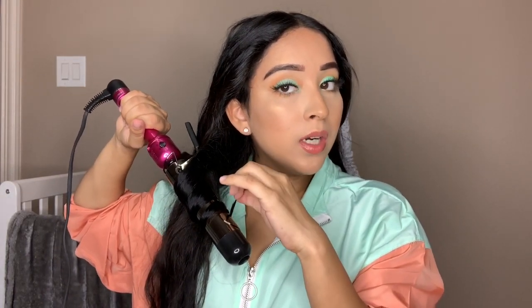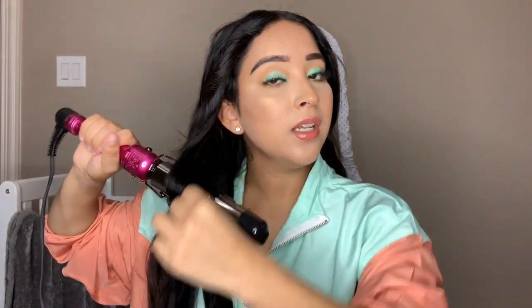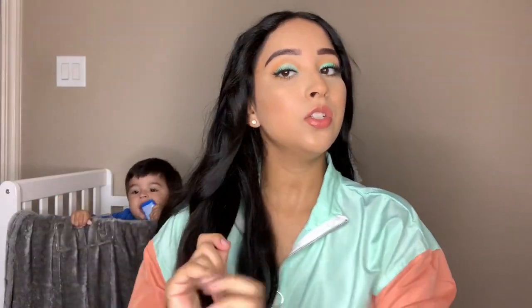I was in the mood to curl my hair, but honestly I don't even remember the last time I wore it down. I think sometimes I wear it down for pictures, but as soon as I'm done taking pictures I put it back up. I don't know what it is about me and putting my hair up. You can probably tell in almost every video or Instagram picture I'm wearing my hair up.